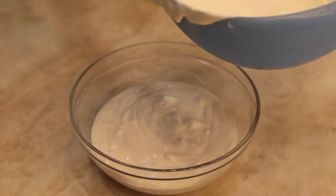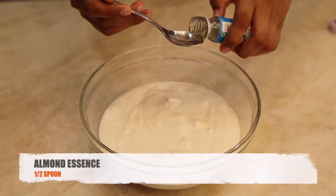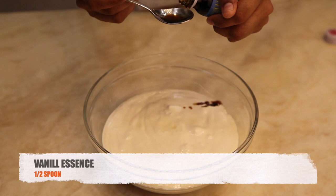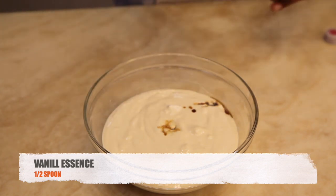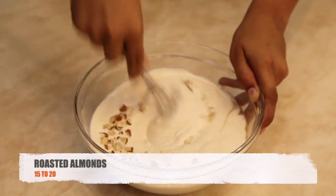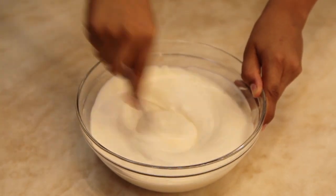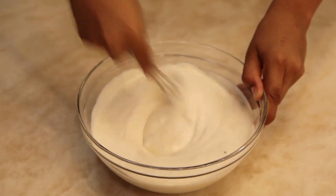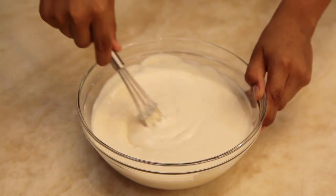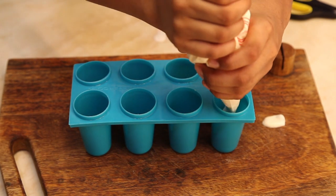Now transfer half of the mixture into a bowl. Add almond essence into it and then add vanilla essence into it. Add some chopped roasted almonds into the mixture and mix it thoroughly. Pour the mixture into a kulfi mold with the help of a piping bag.